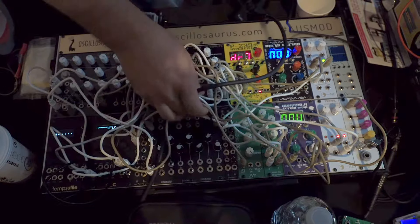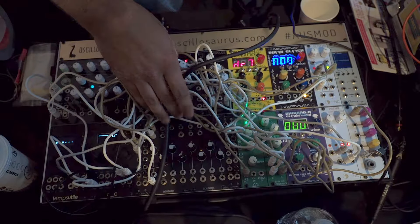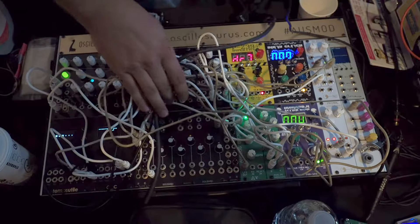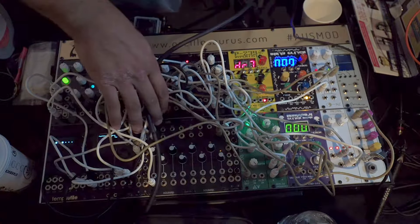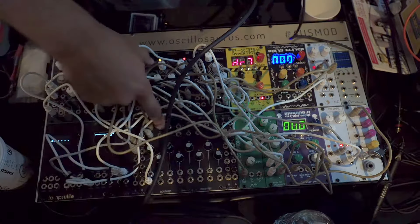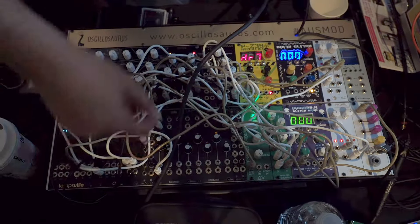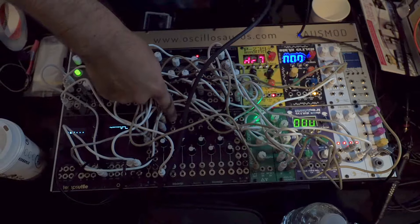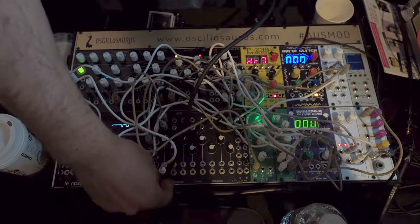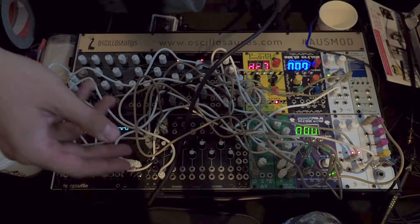We've got some new modules from Oscillosaurus down the bottom here. We've got the Soma module, which is a multi-function control voltage module. You've got four inputs that are mixed into pairs out of the bottom. With something plugged in, the knob is an attenuverter. With nothing plugged into the input, it's normalled to five volts, so you've got an offset. The pairs can be used to attenuate and offset the signals.